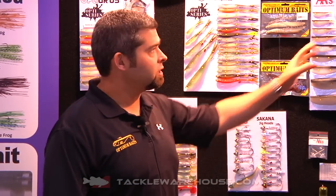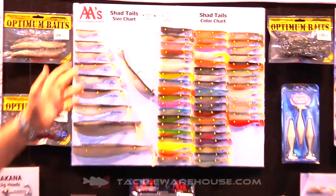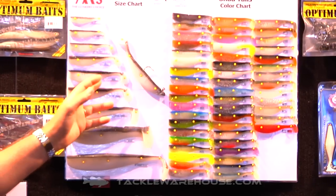Hi guys, Matt Painel here in the Optimum Baits AA Booth at ICAST 2014. I'm going to introduce to you the AA Shad Tails. We've got them from the 3 inch all the way up to the 9 inch. It's our 30th year anniversary bait with a new slimmed down version and scale patterns.